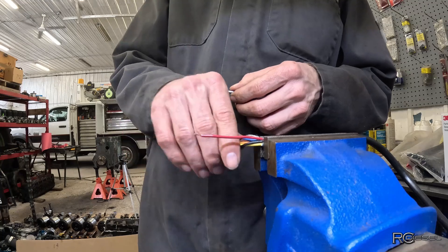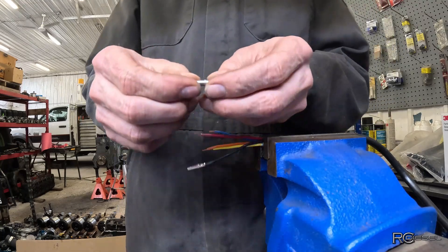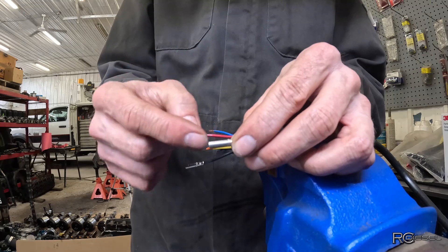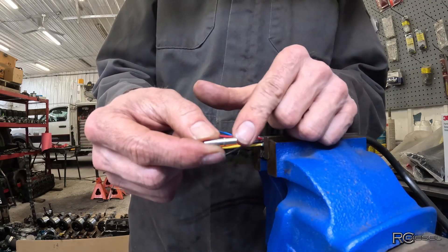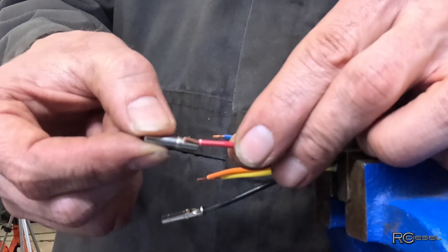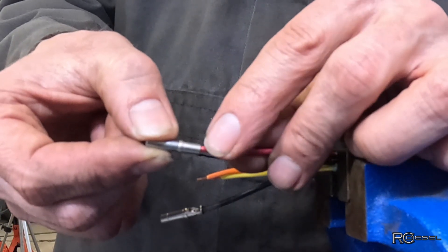I've got my wires set up in the vise to hold it so I can use my hands for other stuff. On your pin you've got a short side and a long side from where that collar is. The long side is the terminal end that your male pin is going to poke into; the short side is the crimped area. You want to strip your insulation back just far enough so it's about the same length as that crimped area up to the collar — so that when you put your pin on the wire it stops right where the insulation stops.